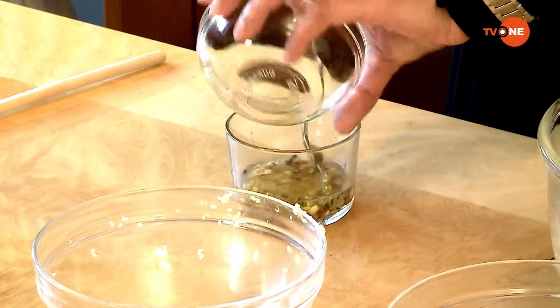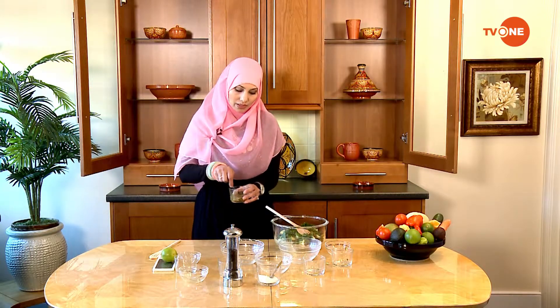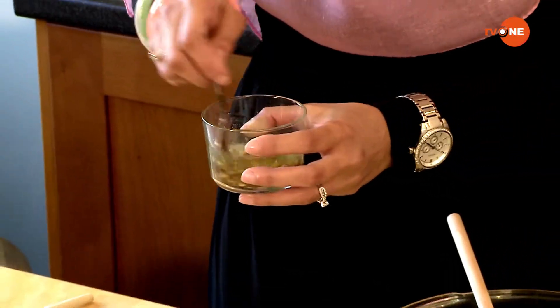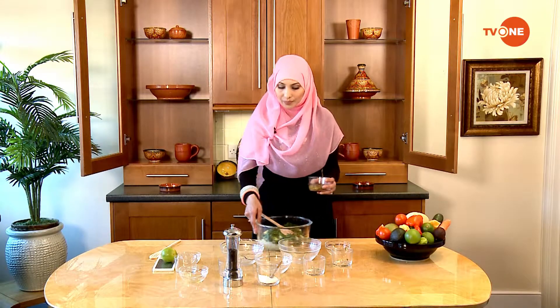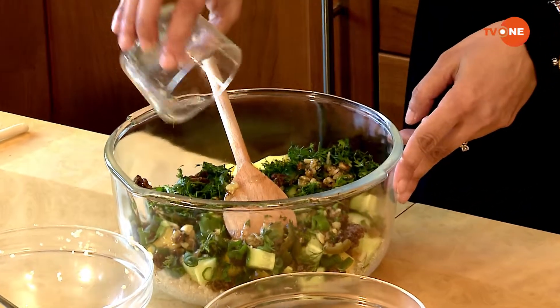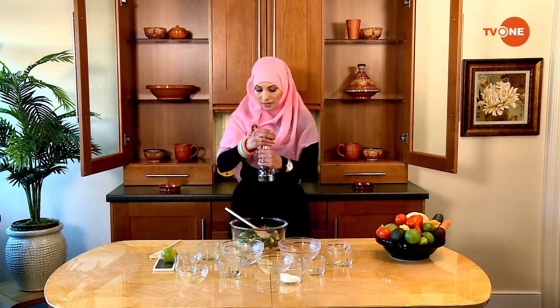This vinaigrette is really nice because the roasted garlic gives a good kick to it. I'm just going to mix it properly — it smells wonderful, the roasted garlic is so sweet. I'm going to pour it inside the salad, and before I mix it, I'll season it with one teaspoon of salt and some freshly ground black pepper.